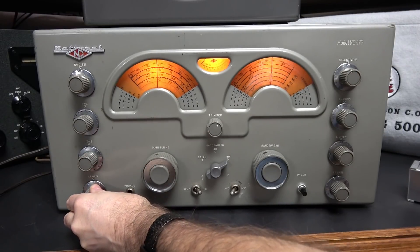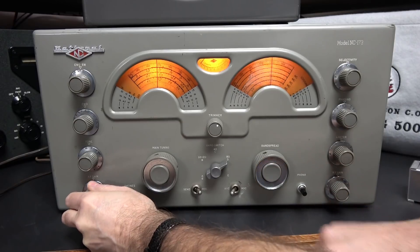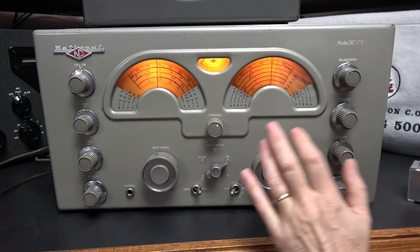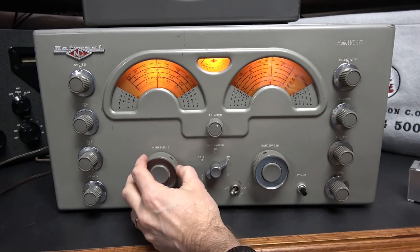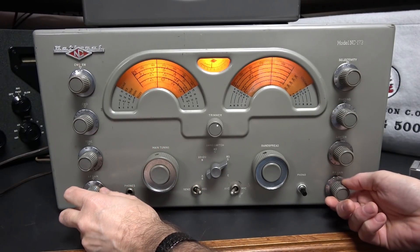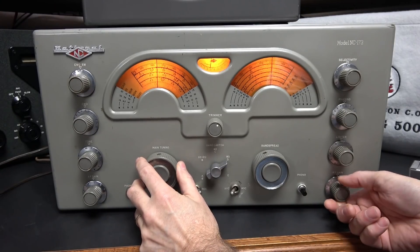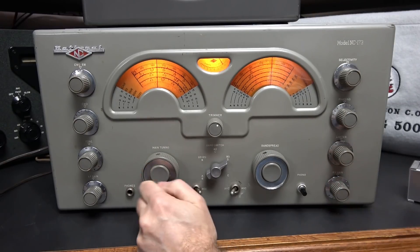The calibrator is not on. I'm going to turn it on. Now we're going to adjust the main tuning to zero beat. There it is. Bring my sensitivity back — you can see it, see the peak. Bring it back a little more. There we are.